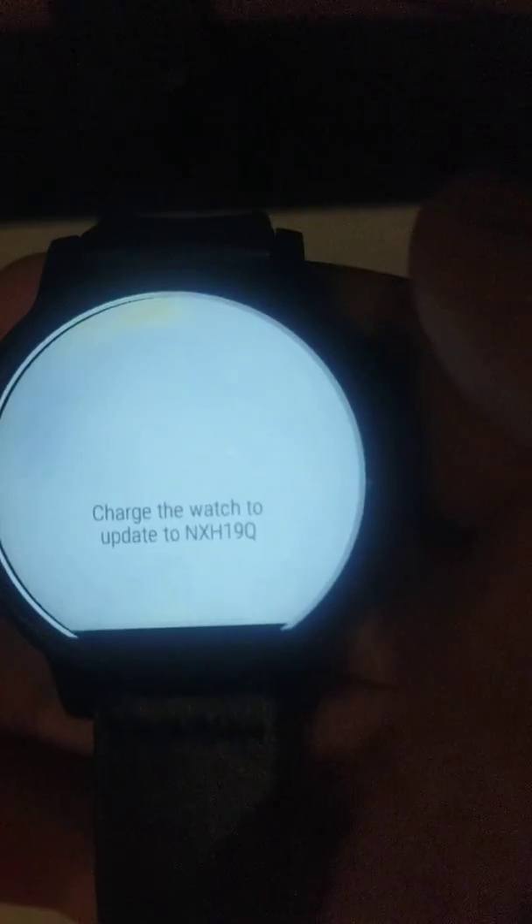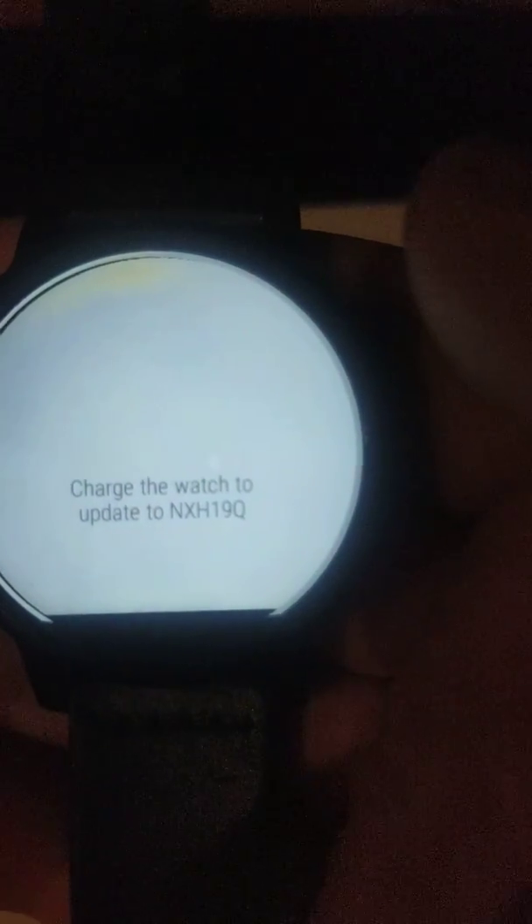And here we go. You need to charge the watch to update. So let's charge.